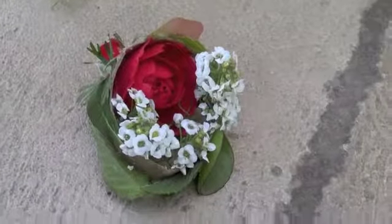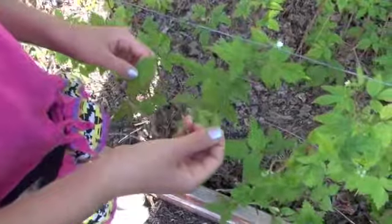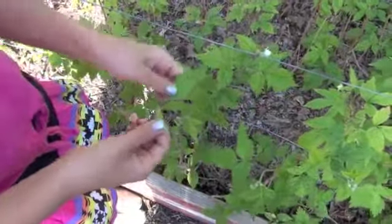Watch this video. Ready? This is the smallest size of a leaf and this is the largest.